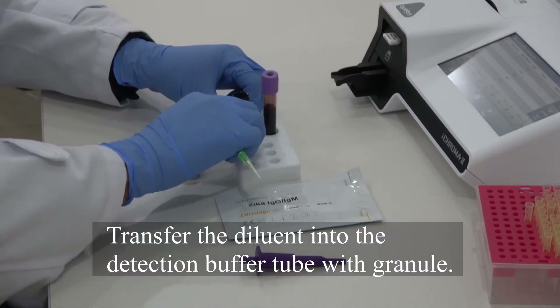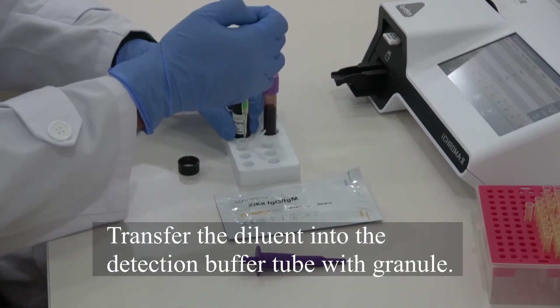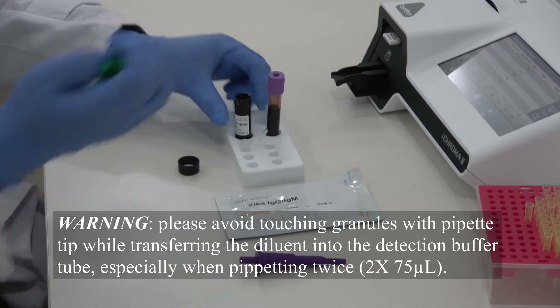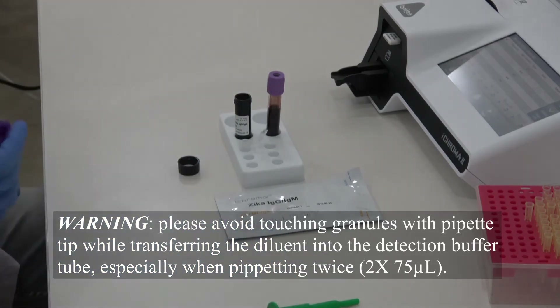Transfer the diluent into the detection buffer tube with granule. Avoid touching granules with pipette tip while transferring the diluent into the detection buffer well, especially when pipetting twice.